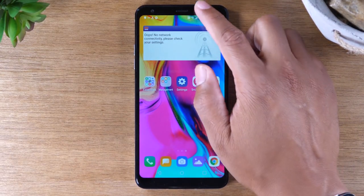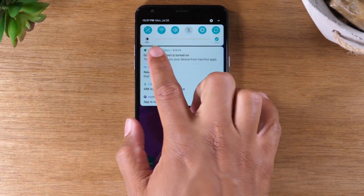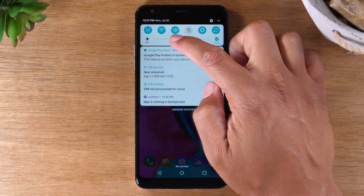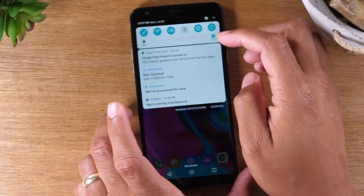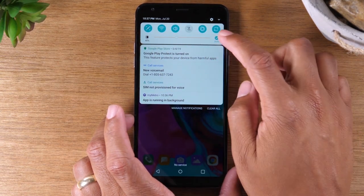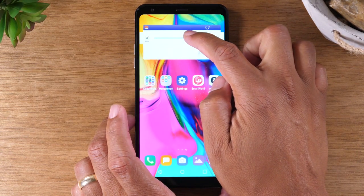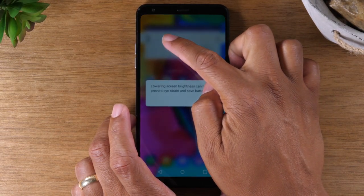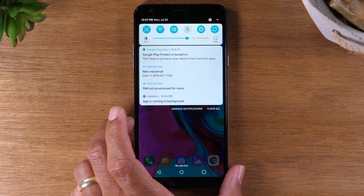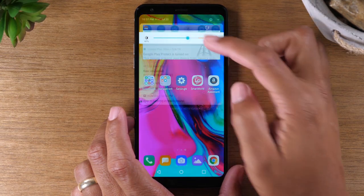Right below the switches is an important thing — this is your brightness meter. If you want to make your screen brighter, you can just drag this across. In this case, I have auto turned on, so I'd have to tap on auto first to turn it off, and then drag this across. Now I can make the screen much brighter or dimmer. In the event you don't want your phone on auto where it automatically selects the brightness for you, just uncheck it and then make it as bright or as dark as you need it based on your eyes.